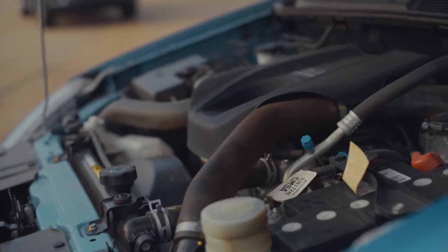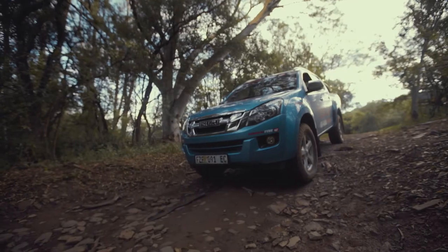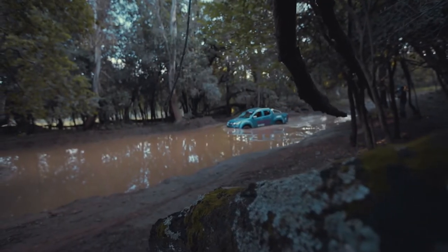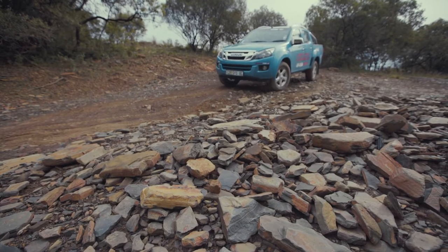At Isuzu we make it very simple for you. We're going to start on the left-hand side with some of the levels. Very important: your brake fluid level. All the bottles have got very clear measuring indications, so you can stand back and see them — a minimum and a maximum — so that's very important.